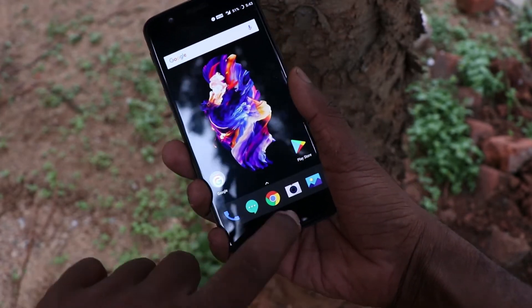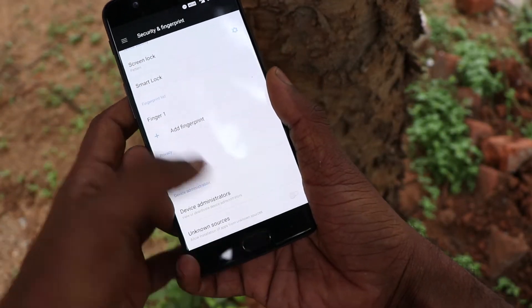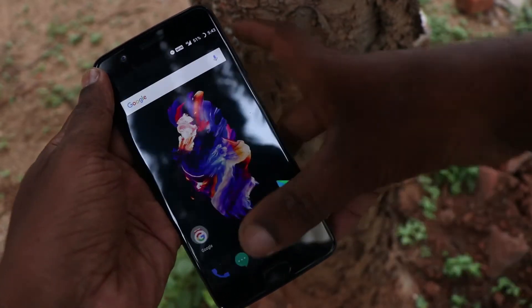The fingerprint sensor of the OnePlus 5 is placed in the front. The home button acts as the fingerprint sensor. It's a touch button — you don't have to press hard, just a touch enables the fingerprint sensor.